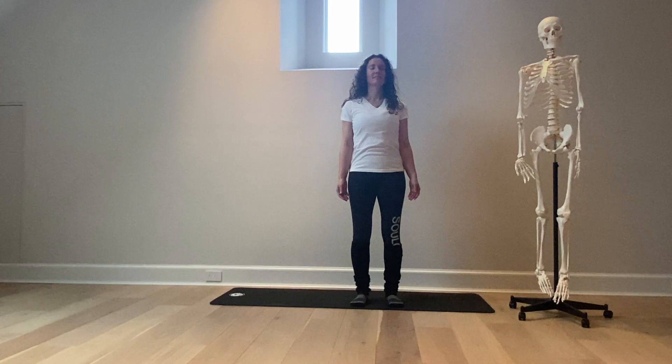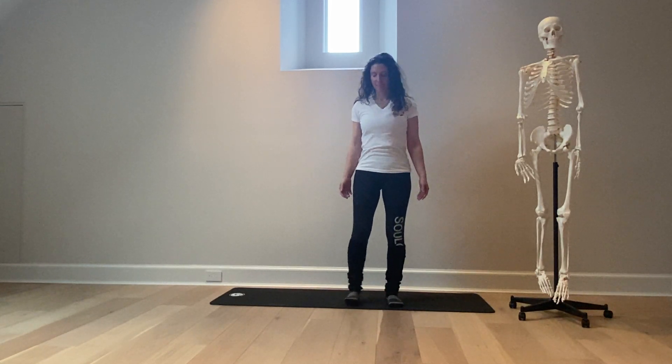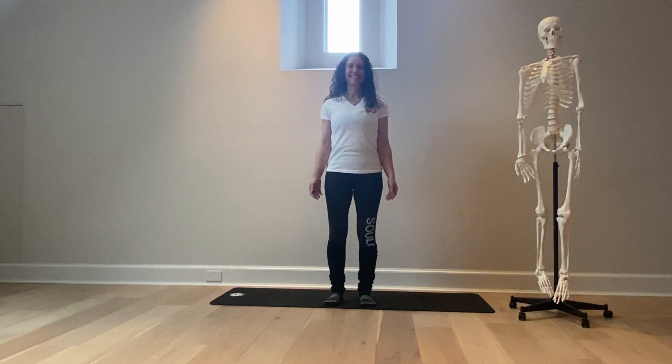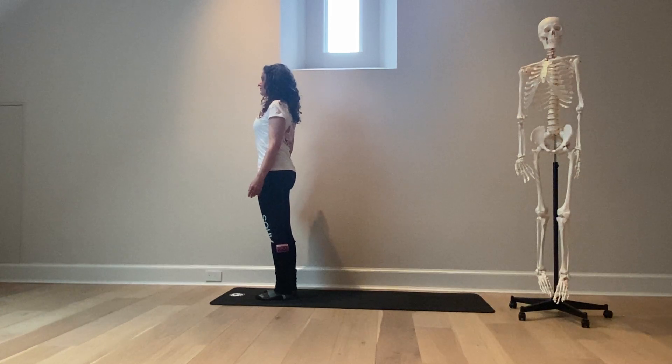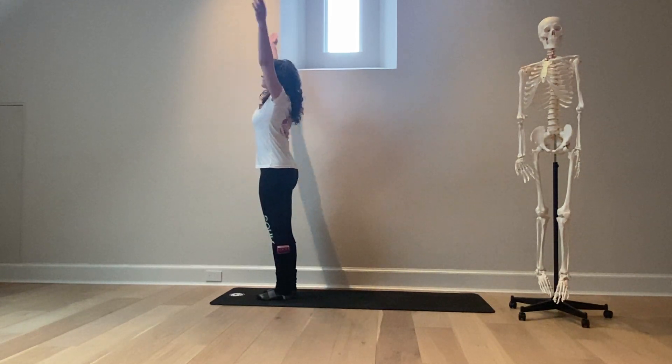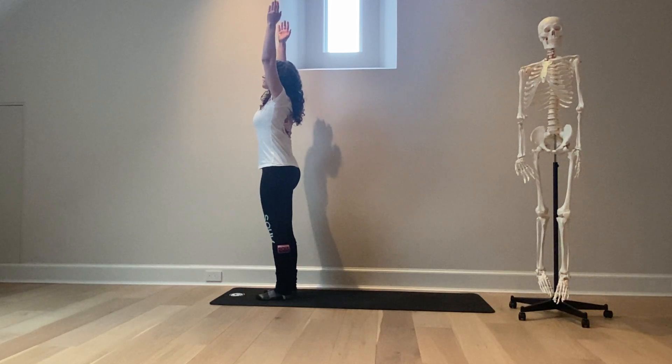From here I'm going to have her take half a step to the right so she can stand facing right towards the top of the mat. From here, Ashley, I'm going to have you inhale your arms sweep out and up — Urva Hastasana — exhale forward fold.